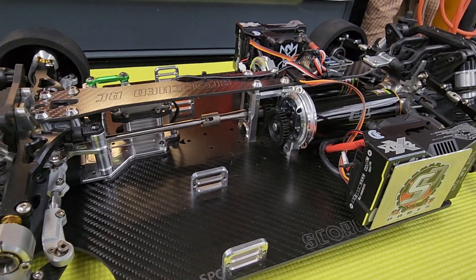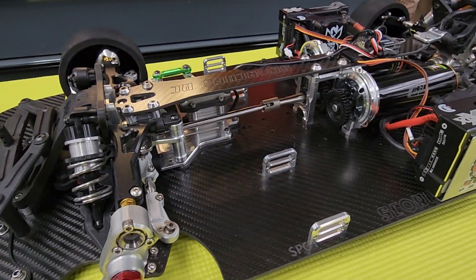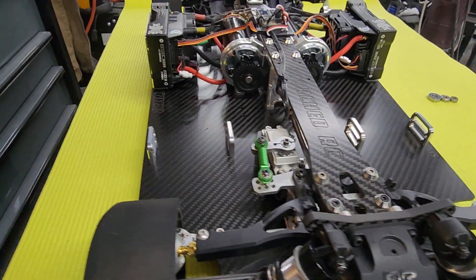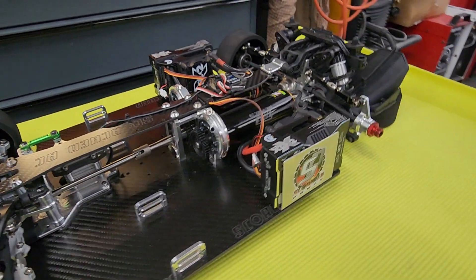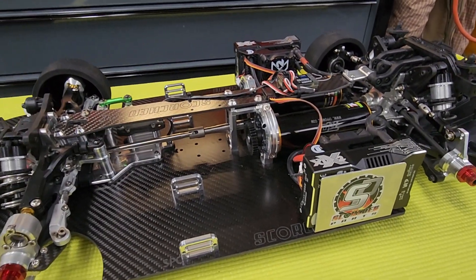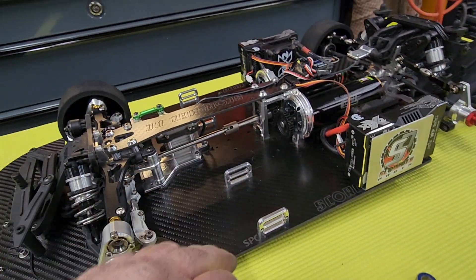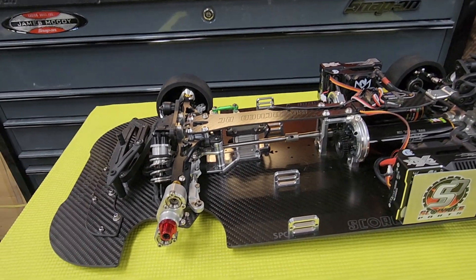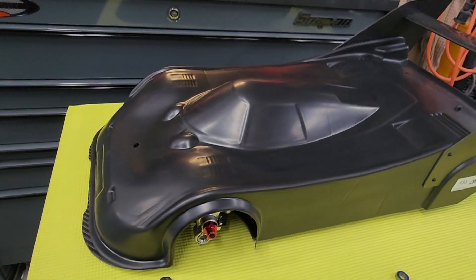I'm calling this a Scorched out build because everything on it is either current production or prototype Scorched parts that I'm helping David with — mostly just doing the testing, which is the fun part for me. We're going to get this thing out soon, waiting on the weather to clear up. Got all the Scorched stuff on here, got a few more things to do and it'll be ready to run. Nothing major left to do — just got to get some weather going. Full Scorched chassis. This is the new ABS Delta Plastics body and we're going to run this.